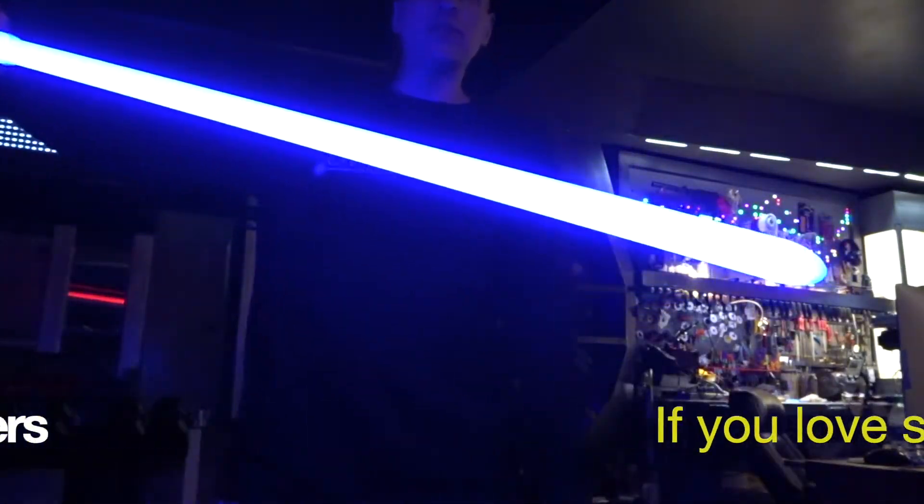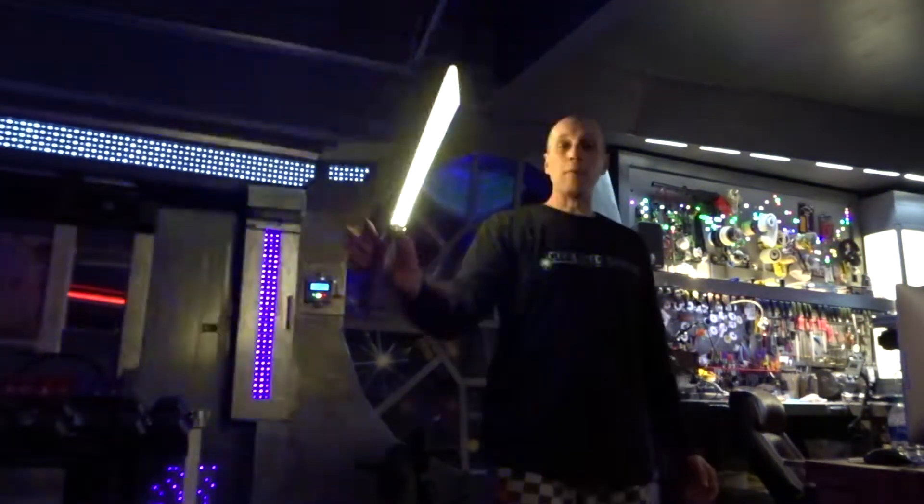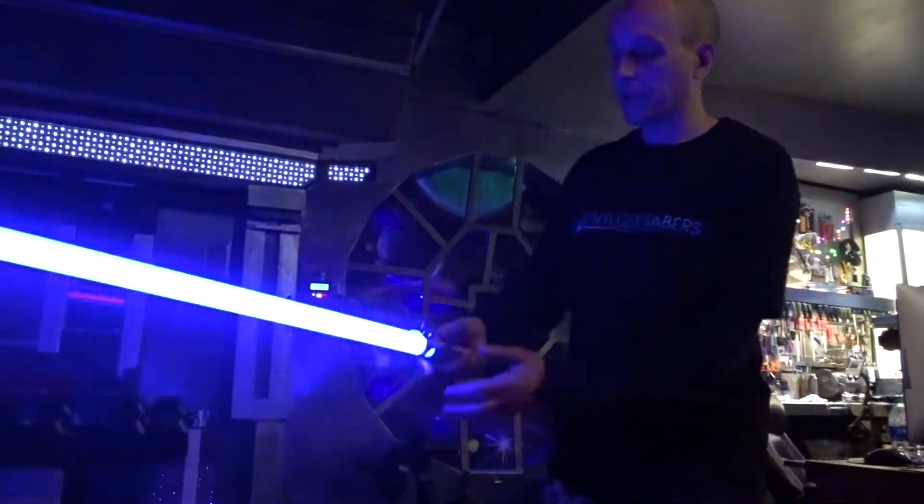The blade tip looks really really good here. The entire blade looks really even. Got Makoto foam and four layers of diffusion.